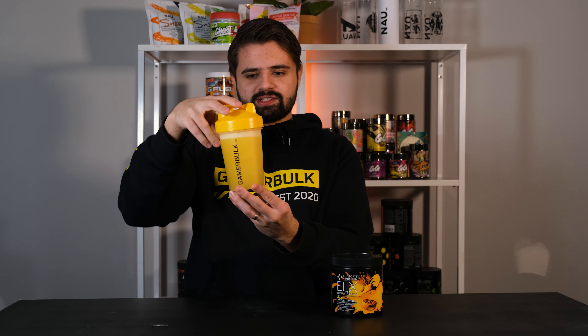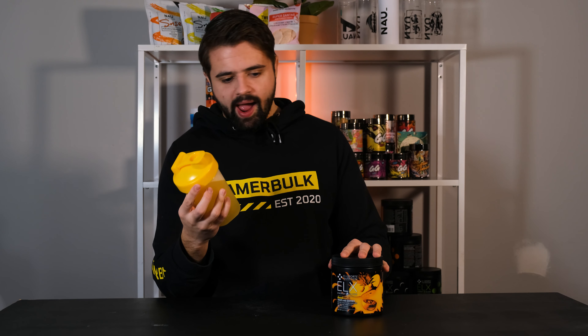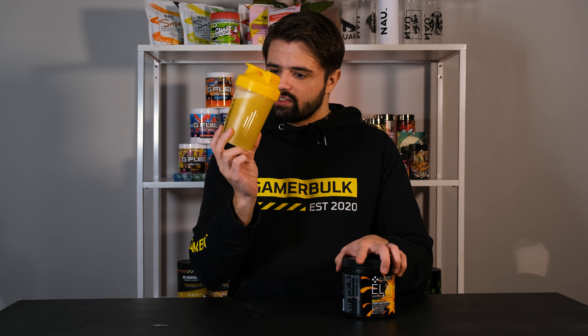Wow, look at this color — it's almost the same yellow as the lid. Looks like orange juice almost. I have seen other yellowish or orangeish colored drinks before, but this one is really yellow and thick as well. You can't see through it — some of these are like transparent, like water almost, but I can't see through this one. It's a thick yellow color — I like it.